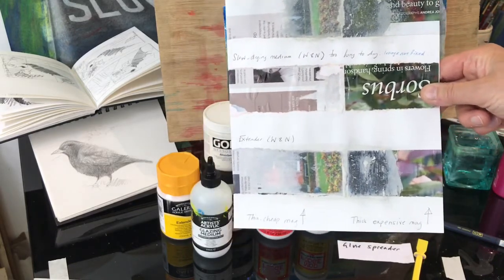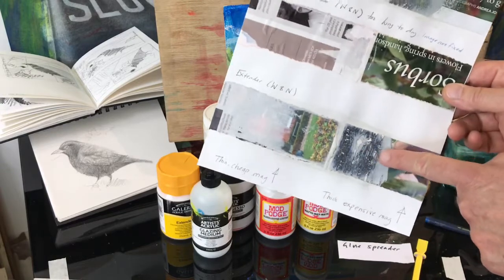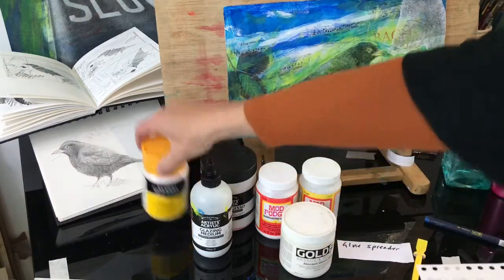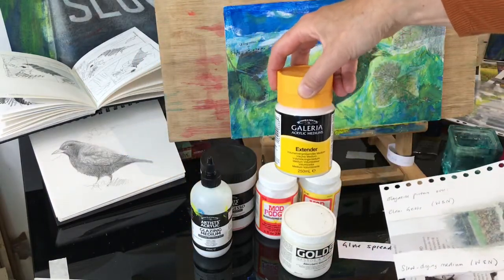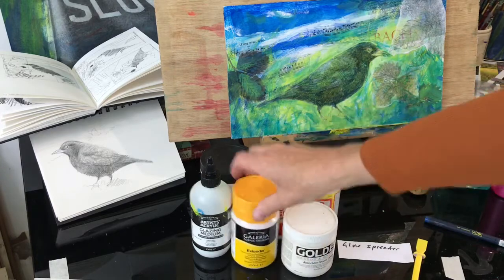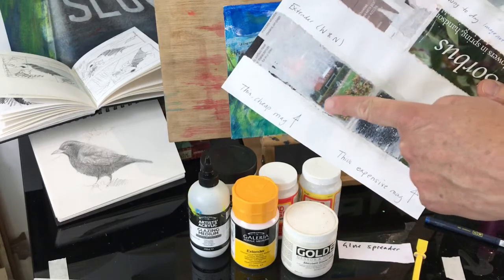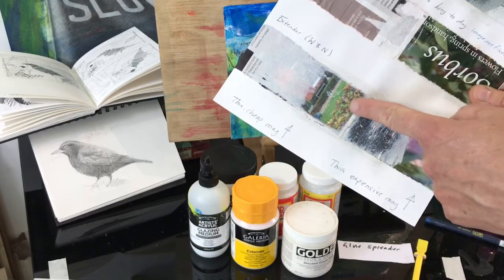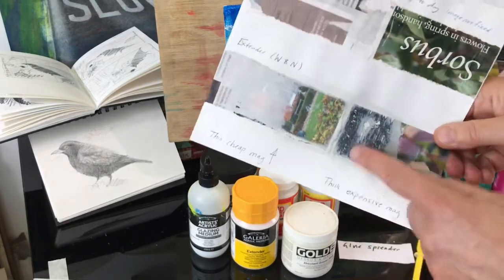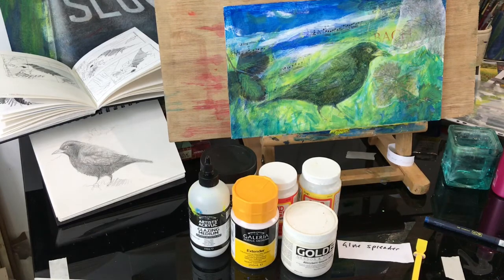Here there was quite a satisfactory result using the Winsor & Newton extender — that's this one, and it's quite easy to buy. It's normally used to add to your paint to make it go further, but it makes quite a good glue for image transfer. With the thin cheap paper dried onto the extender, I was able to remove the back of the paper and the image was left behind. Not such a good result for the thicker, more expensive paper — expensive magazines don't work so well.